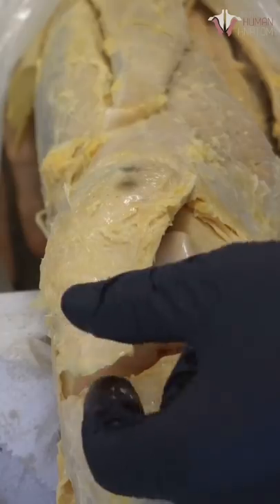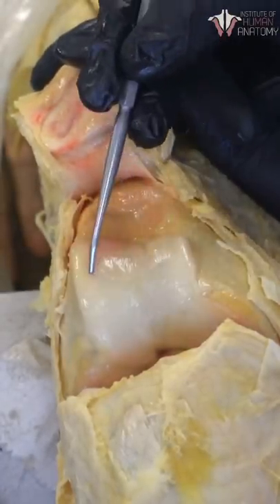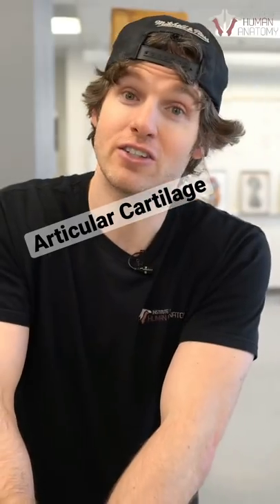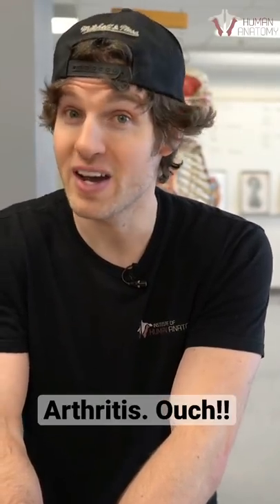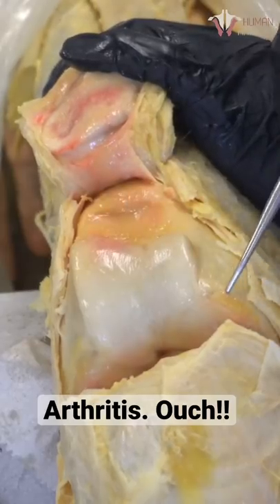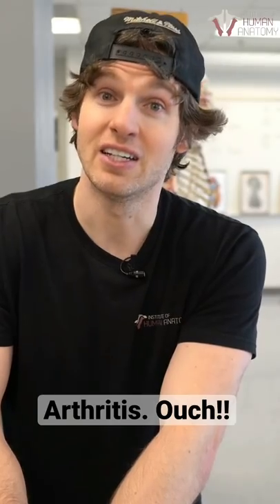It's about time we take a look at cartilage in the knee. Let's reflect the patellar tendon and the patella out of the way and look at this stuff called articular cartilage. This articular cartilage is supposed to be smooth and glossy to help reduce friction between the neighboring bones. When cartilage wears out we call it arthritis. If you take a look at the medial aspect of this knee, the cartilage has been worn out — this was an arthritic knee.